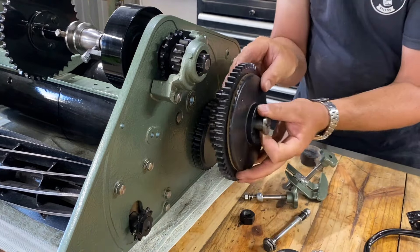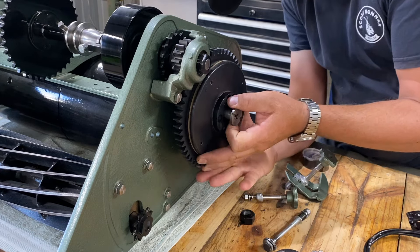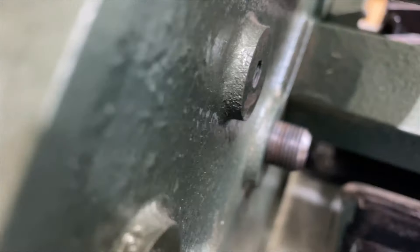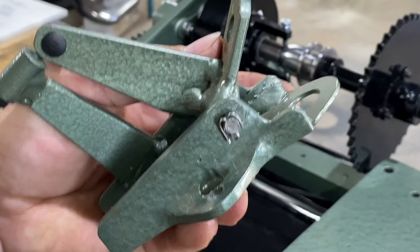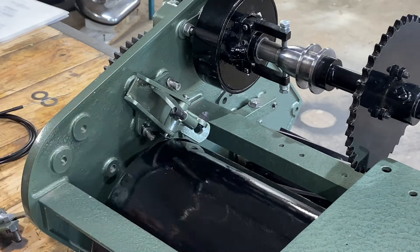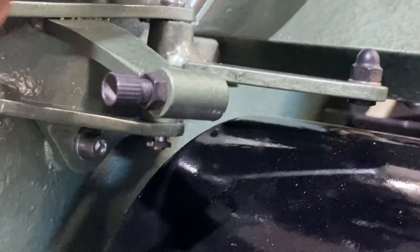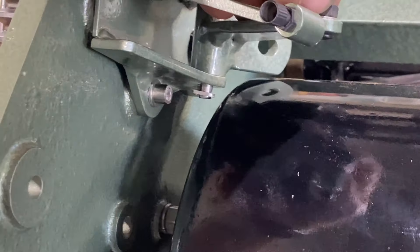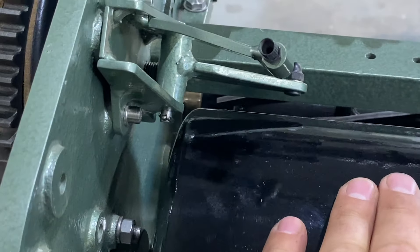Keep the bolt flush with the end, poke that up in there, get it to mesh. This is exciting for me. Put our split pin in here. This was definitely an oversight, but lucky it didn't bite me in the butt — it only just clears the rear roller. We'll take that as a win. I definitely didn't consider the rear roller when I designed it.